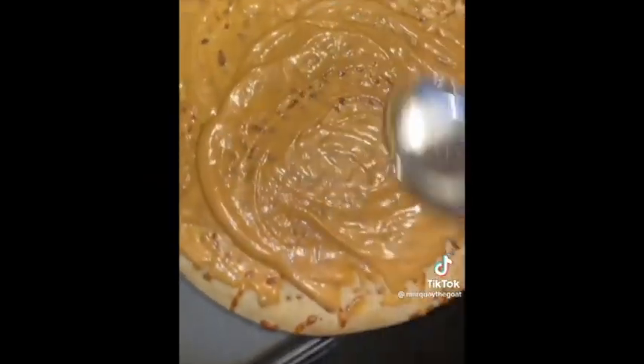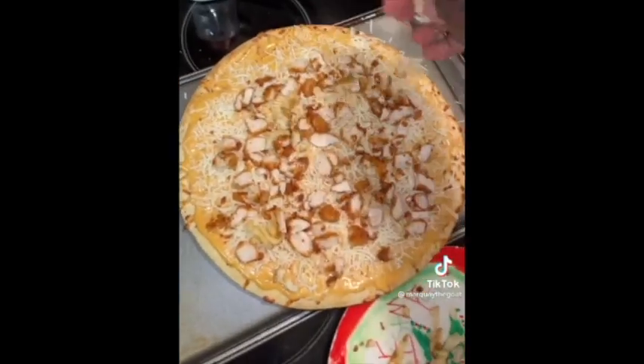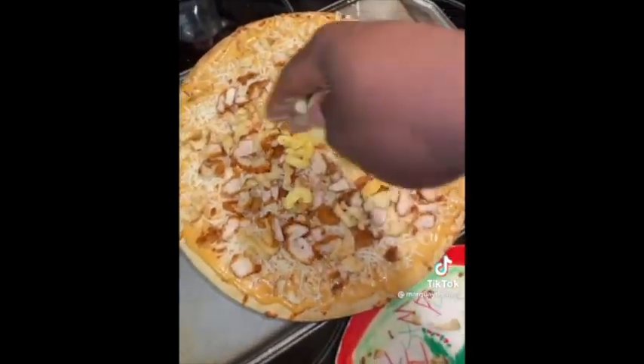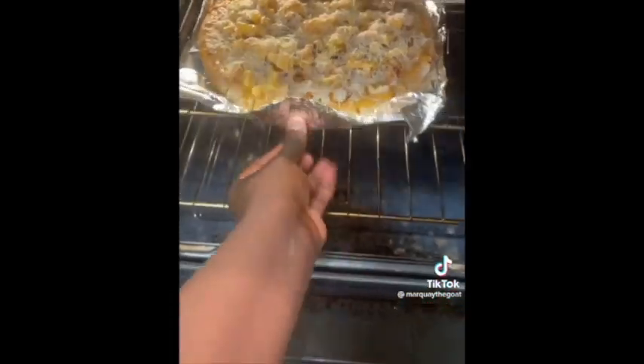First, put your sauce on. Smoothing it out. Add some mozzarella. Chop the nuggets and add them to the pizza. Add your chopped french fries. Now add mac and cheese. Add some more sauce and some more mozzarella. Now put it in the oven.